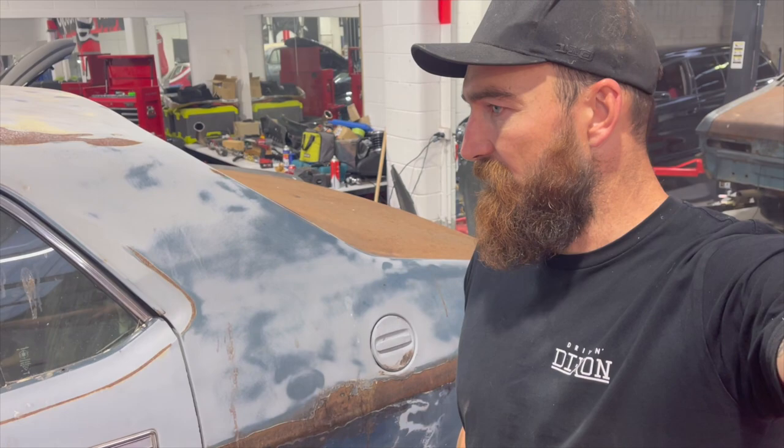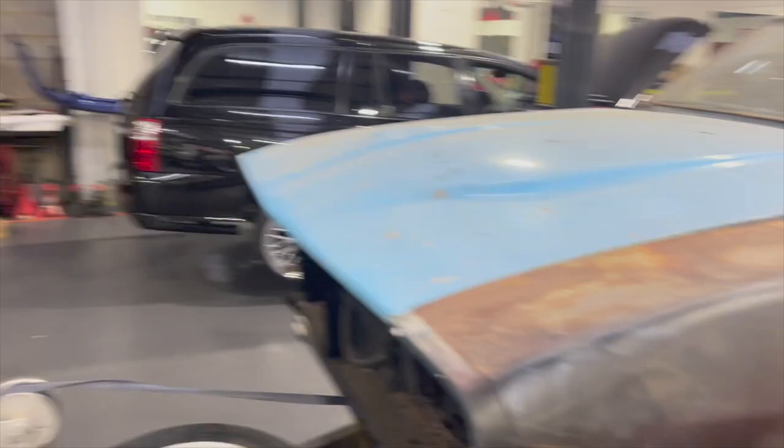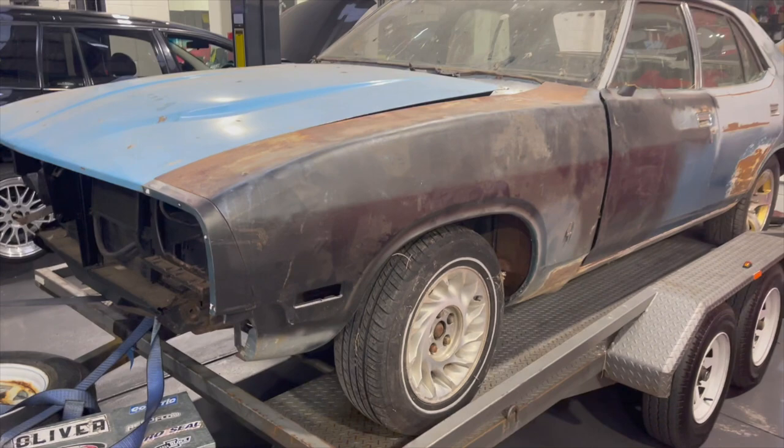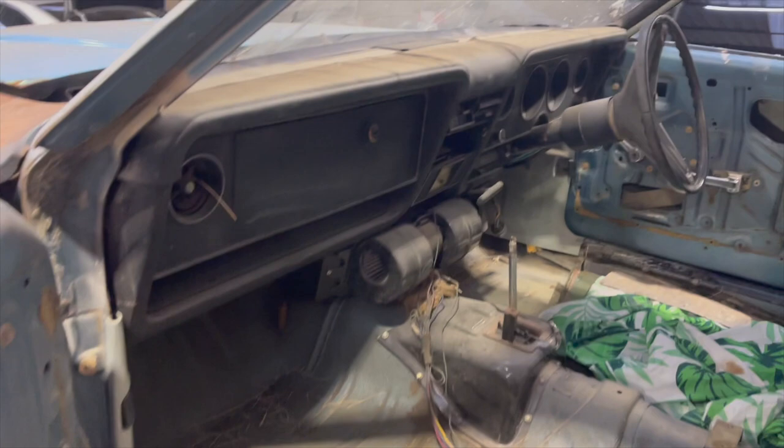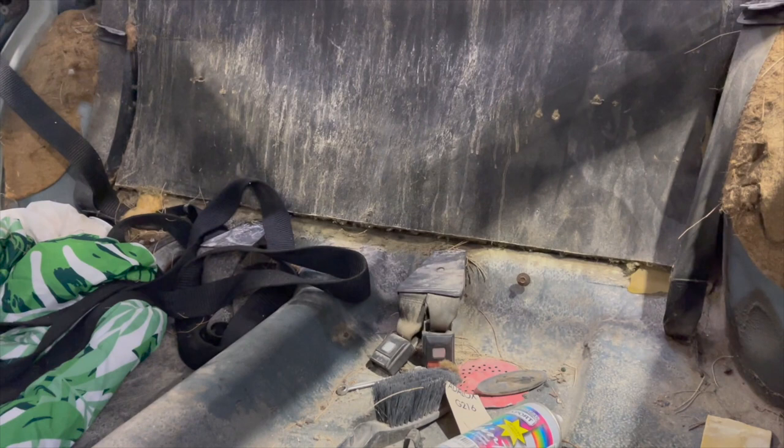So we have got that here as well, which is from Mark at the F100 Spares. He has looked after us huge there, but we have got to make sure we get everything sorted and then we will work out what we do with that. We haven't really been over the car, but this is it. It looks a little bit rough, but it is a rock solid car and going to be very cool. Definitely going to tub it.